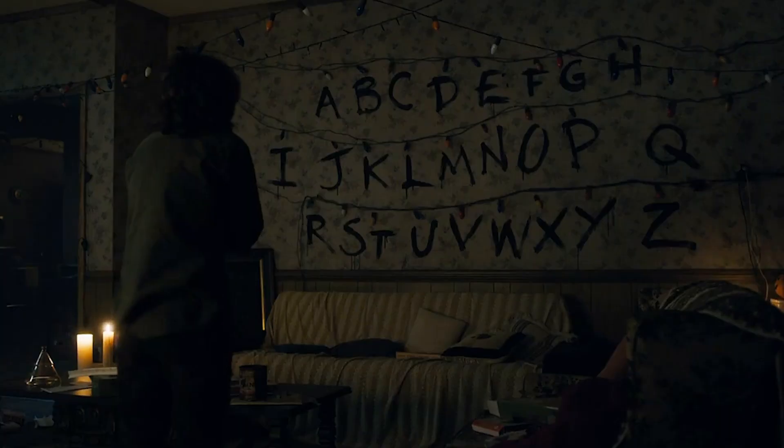If you've seen the TV show Stranger Things, you'll recognize the Christmas lights that Joyce uses to communicate with her son, Will, in the Upside Down. I have LEDs, a microcontroller, and a lot of spare time, so I decided to build a replica and let the internet communicate with me.